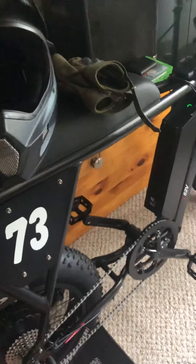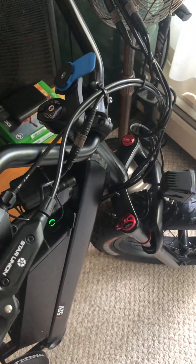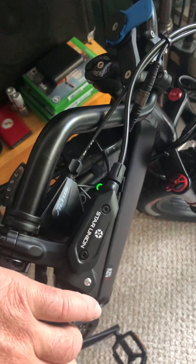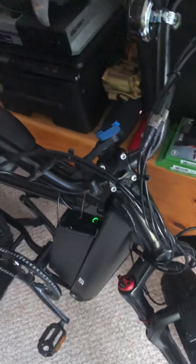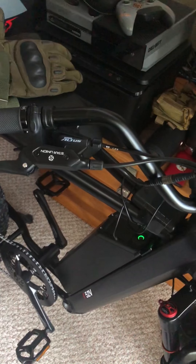Once I get the Rose Ave back from the shop — right now it's getting hydraulic brakes put on it — this one came with hydraulic brakes, which gives me great stopping power. The Rose Ave had mechanical disc brakes and I was adjusting them constantly. I didn't have amazing stopping power, so now I'm going to have better brakes on the Super 73.